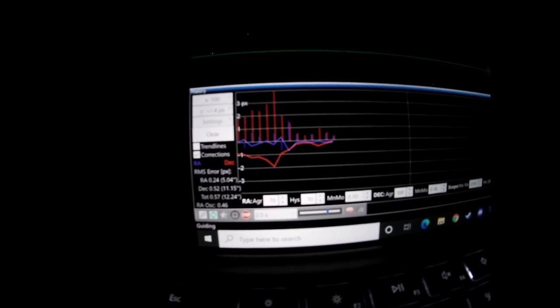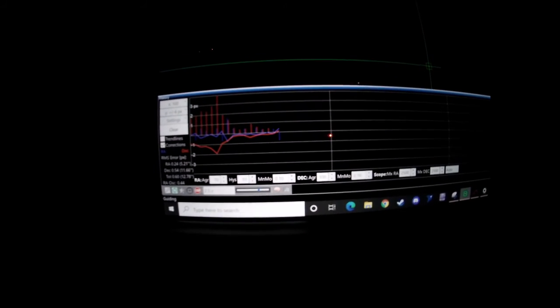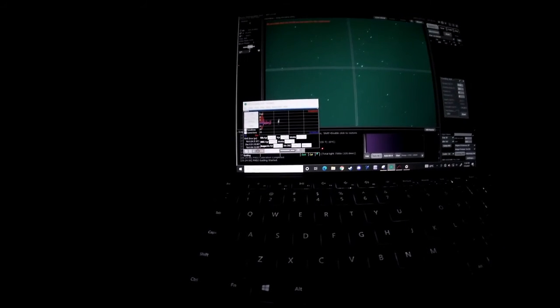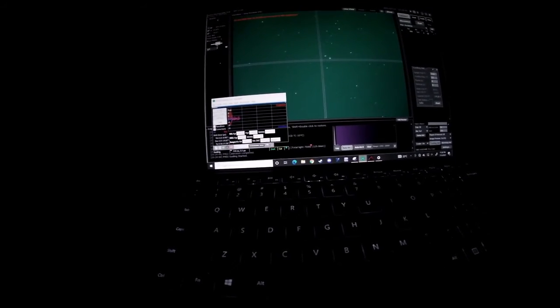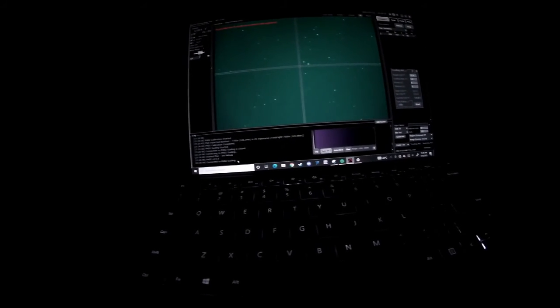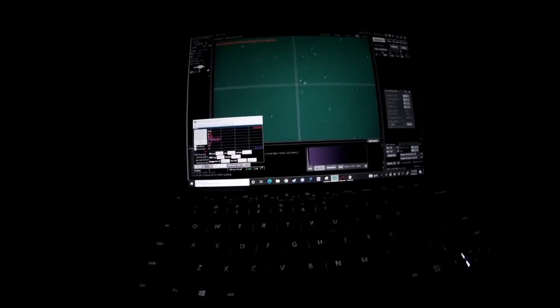The guide calibration process is completing and now we are auto-guiding. Just a quick note: when your guide camera first starts to guide, it will have a little dip in the beginning as the mount moves into position. But generally if your polar alignment and star alignment are good, the curve will flatten out. When I'm imaging I like to keep the guiding window open in the bottom left corner to keep an eye on the graph. And then we just start the imaging process — this is 25 images at 5 minutes each.